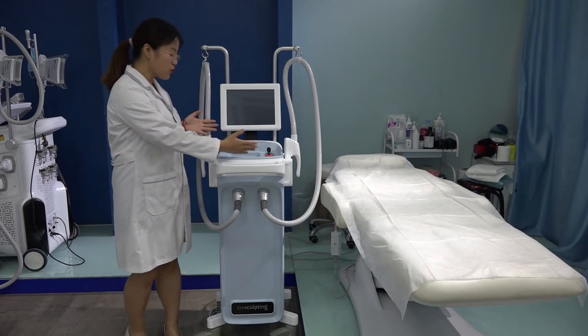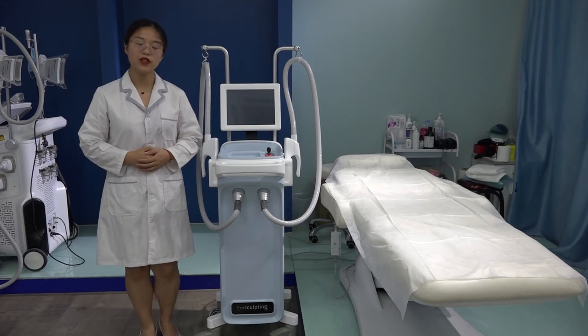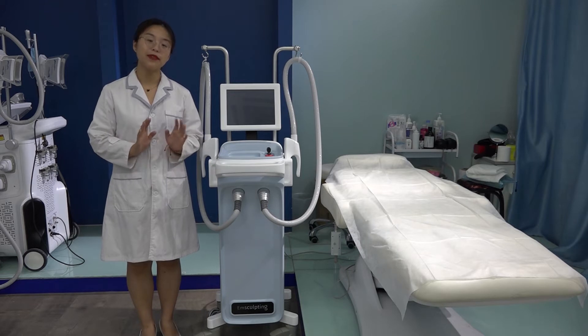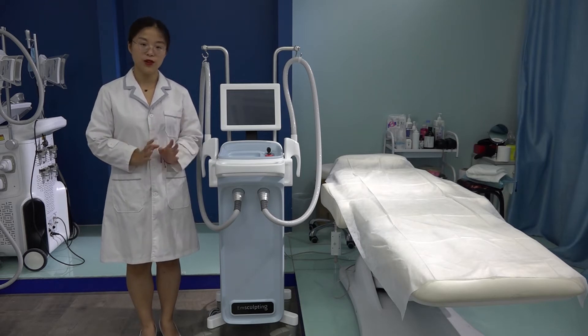This machine with two handles can do muscle contracting, fat cell burning, weight loss, butt lifting, and muscle toning — all you want.